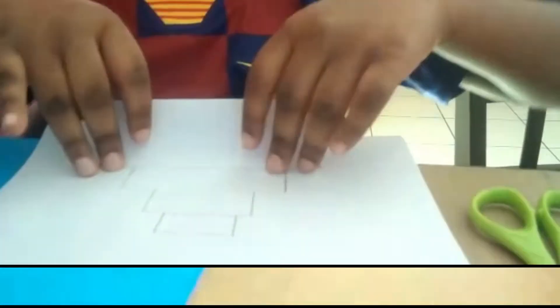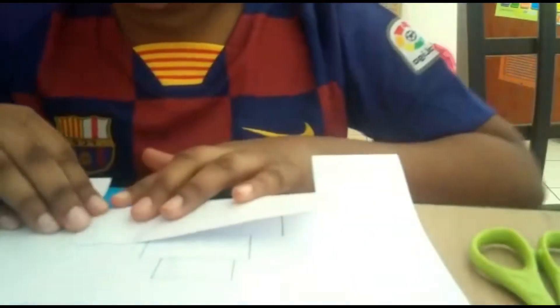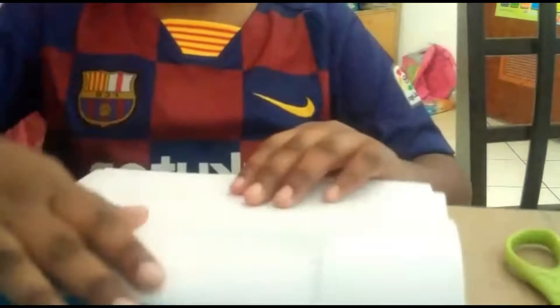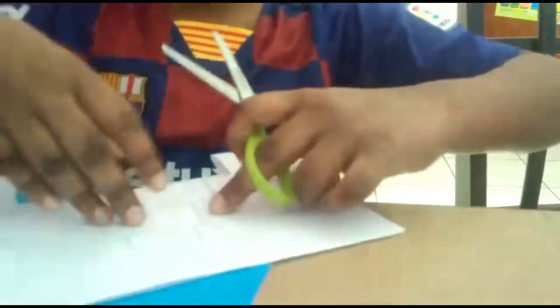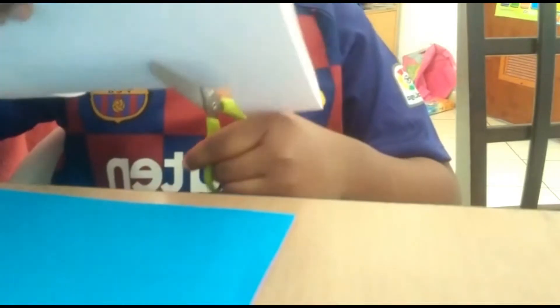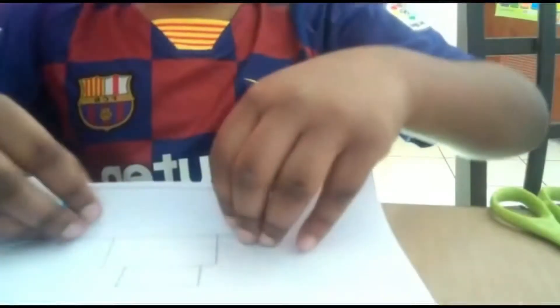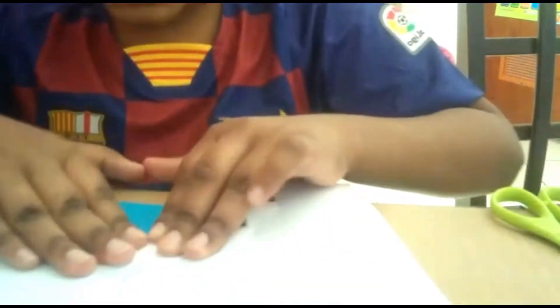We should fold it like this. Open the card then we should fold it like this. Slowly we should close it for now. You can see this line too — then we should cut that part.